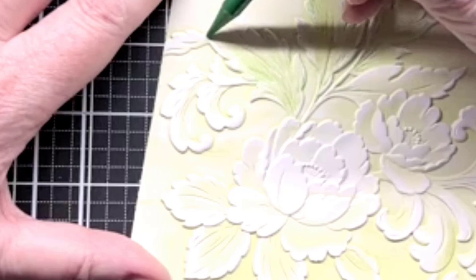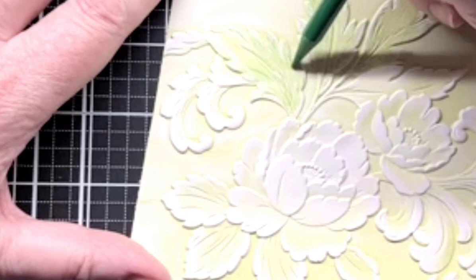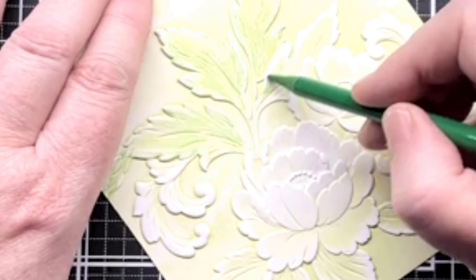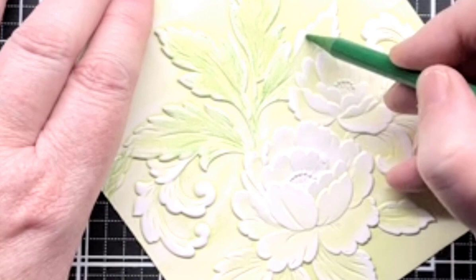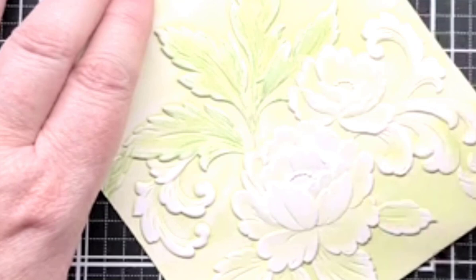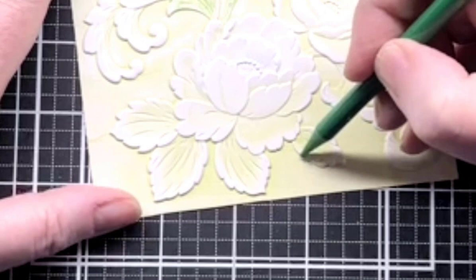I'm doing these leaves all in green, just putting down a base layer. This edge isn't even going to be in the card because this is six by six — but I'm doing it anyway just to finish the whole floral image. You don't have to worry about the pencils being perfectly even because you're going to even it out with the water brush. I'm going to do gold on a couple of the flowers like I did on the other card.